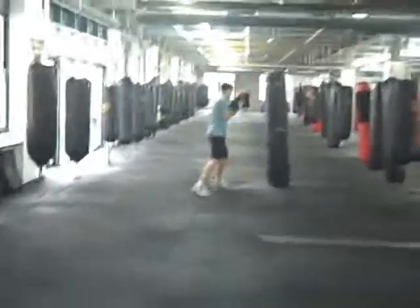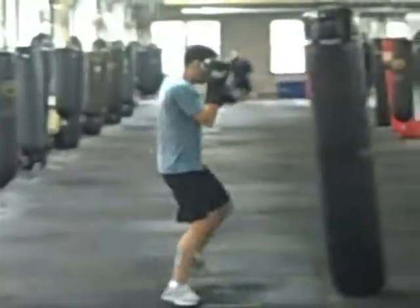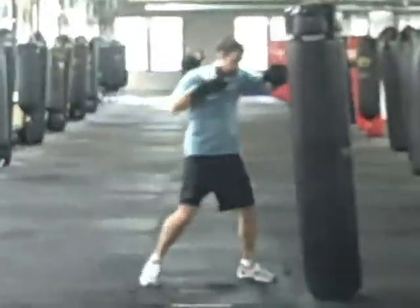Jab. Make sure you step in. I like to step in forward and a little bit to the side. If I throw the left jab, I'll step forward and a little bit to the left.